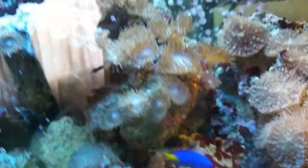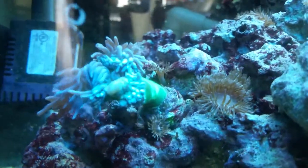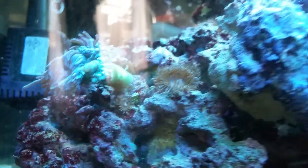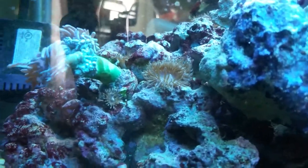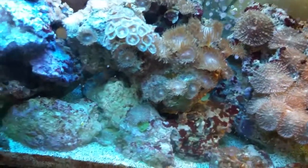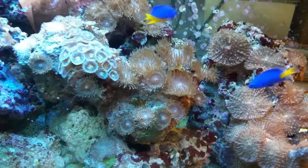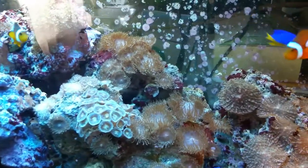I still can't figure out what these guys are. I can see they move all around — I got some down in the sand bed. There's one that's trying to move onto my Duncan and that's not cool, I'm going to have to figure out how to get him out. They're just all over the place, I mean they're cool but I can't figure out what they are. Some kind of polyp, but they move. Maybe you guys can let me know.